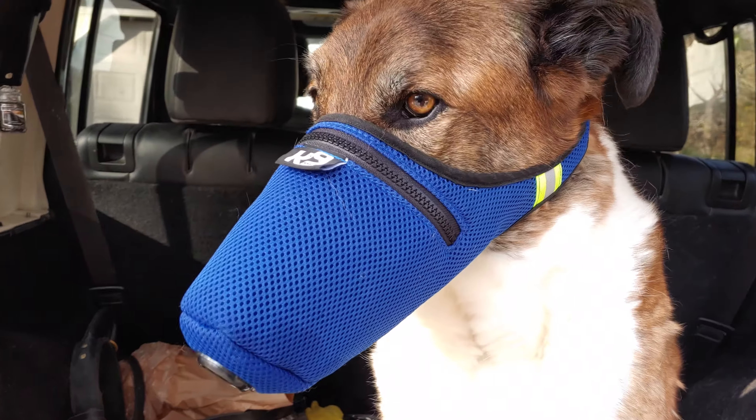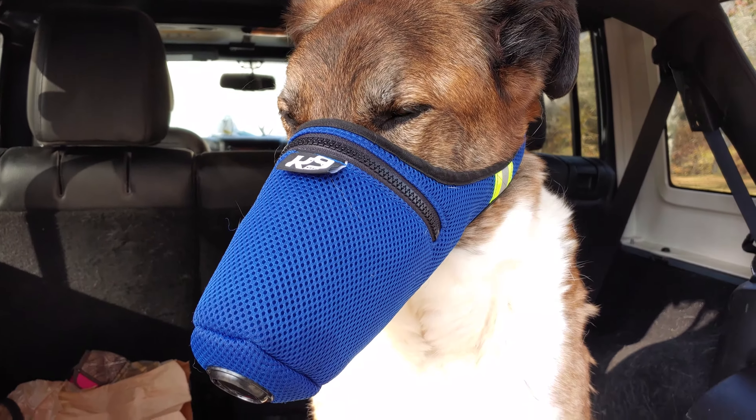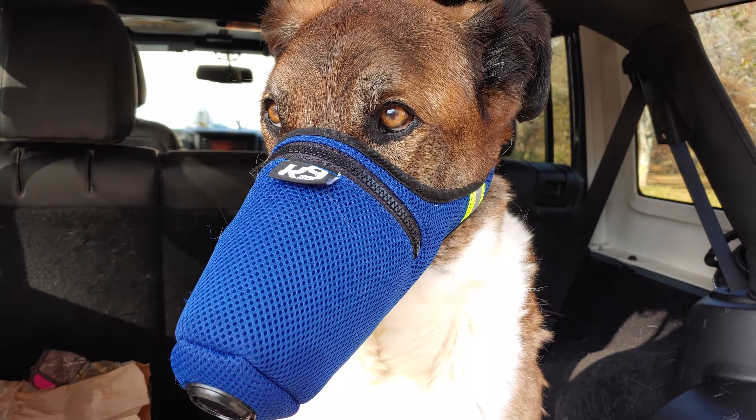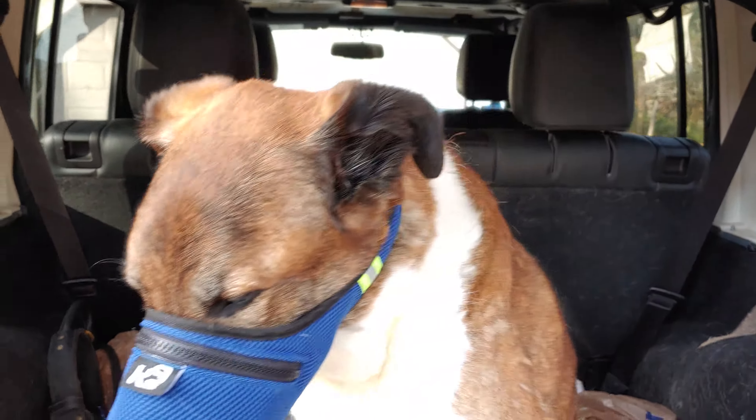You can only keep these on for a limited time — I believe it's like 15 minutes at a time, and then he needs a break and the mask needs to be taken off. So if you do order something like this, make sure you read the instructions.